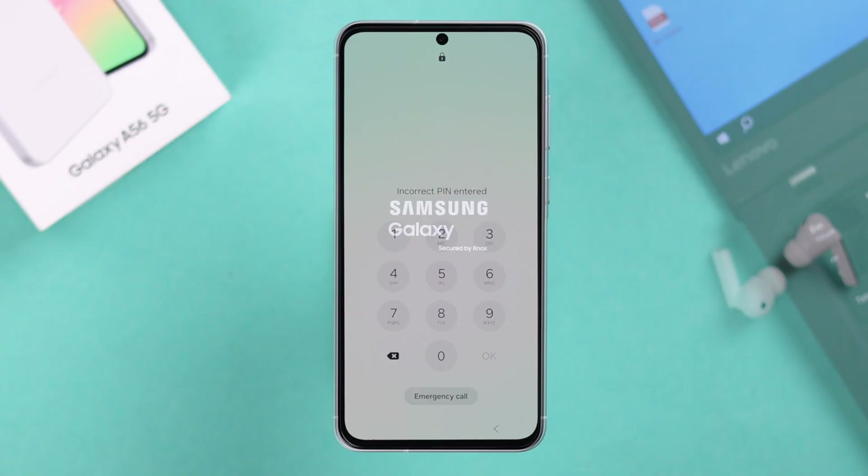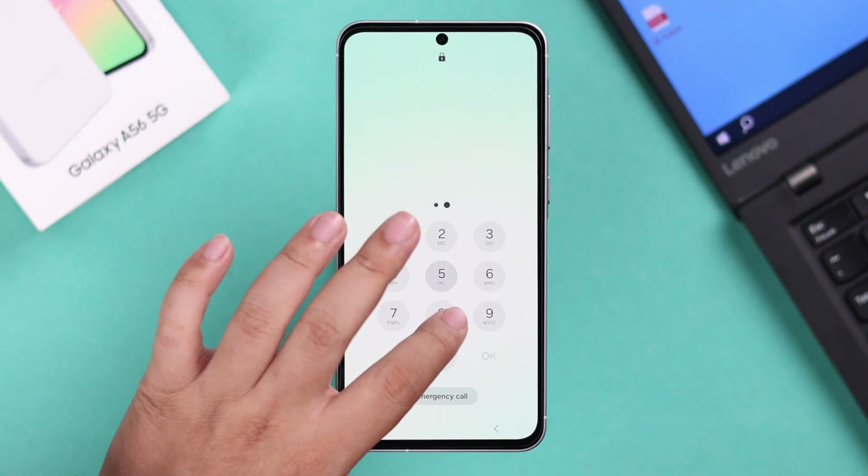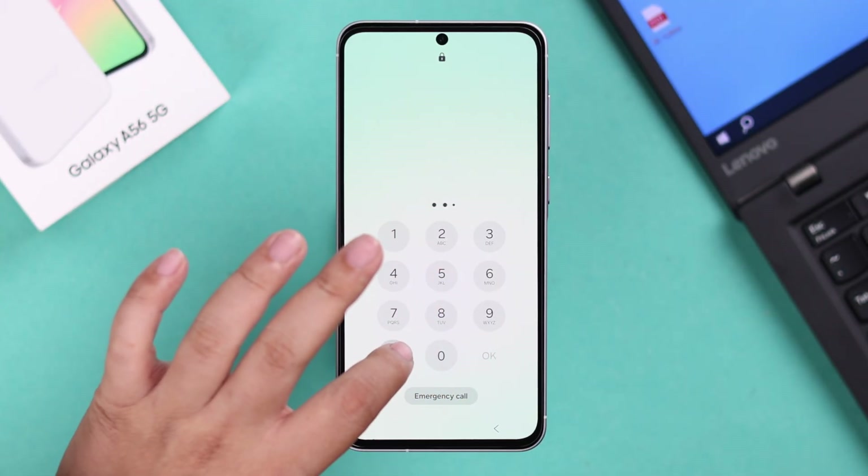If you have any screen lock, just enter the screen lock password or PIN, and then simply tap Delete All. This will hard reset your device. Now, if you're having an issue like forgetting your password and you're locked out of your device and cannot access Settings, we're going to show you another process.